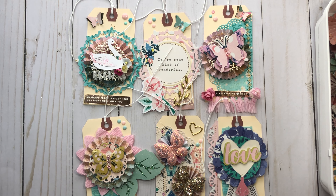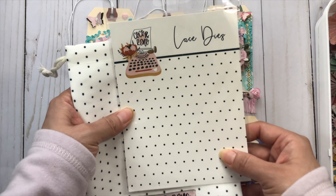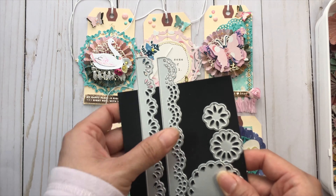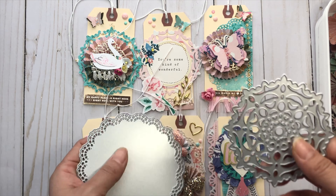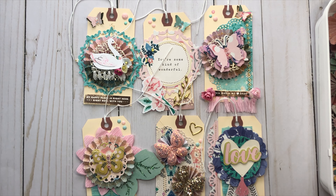I used several dies from the new Coco and Reno collection — these are the lace dies. I used some dies from the collection including several of the border dies, a doily die, and another layering die. These are perfect for a project like this; they layer nicely and you can just embellish and add to the top.